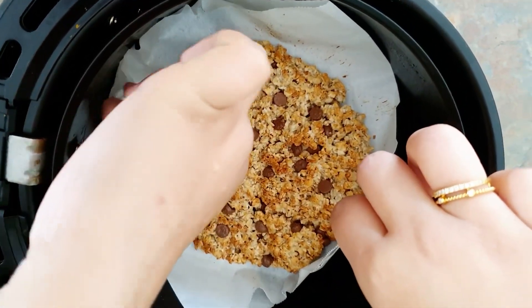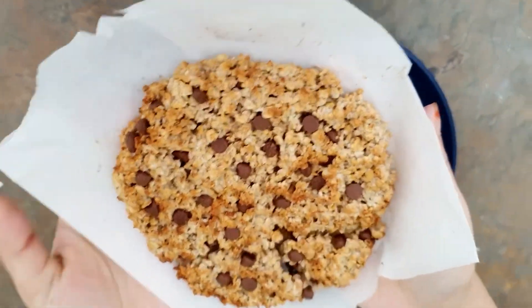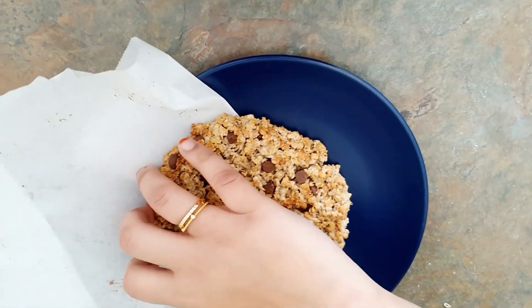When it's done, you can see this beautiful golden color on the top. I'm going to cut it so you can see how delicious it is on the inside, and all the chocolate chips have melted — which is my favorite part, obviously.